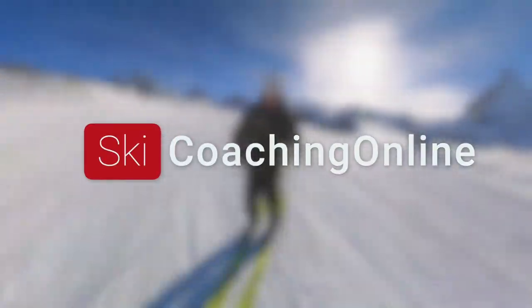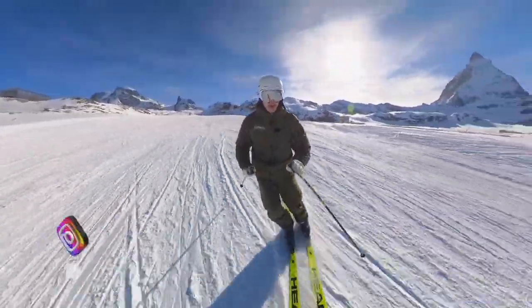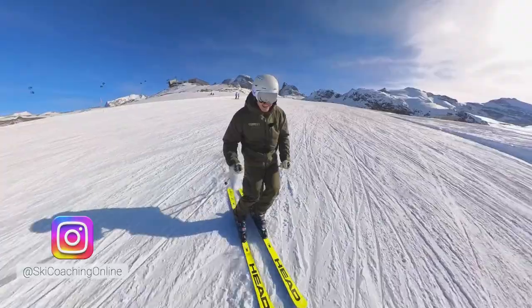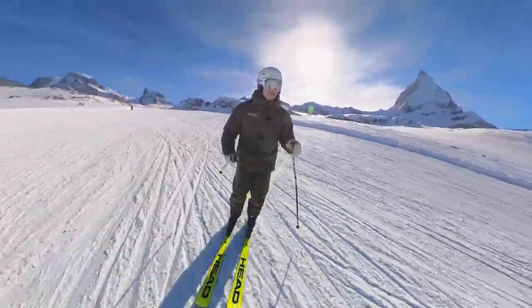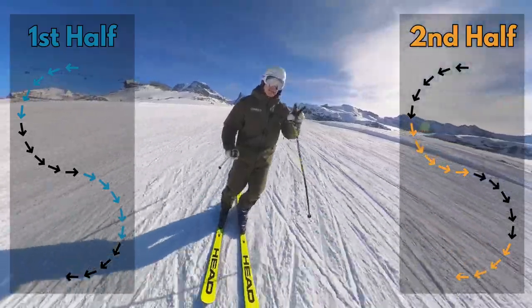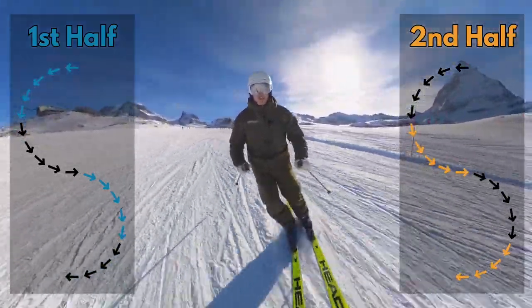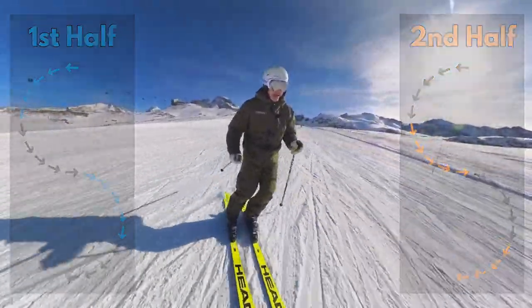Hello and welcome back, this is Steve from Ski Coaching Online. In this video we're going to look at a little tip on how to help you stay balanced all the way around the corner when skiing in parallel. I find that when we split the turn up, I like to split it up into two parts, as you can see on this image here — there's a first half and the second half.